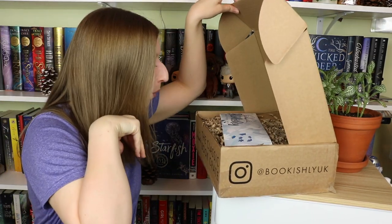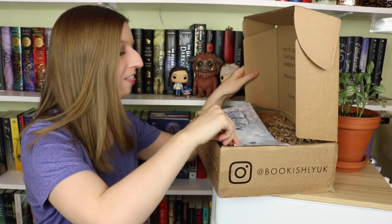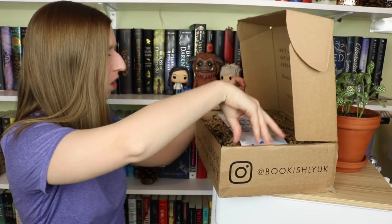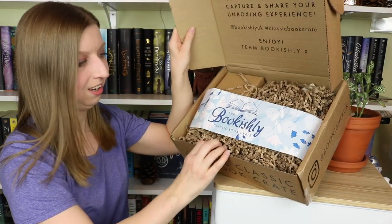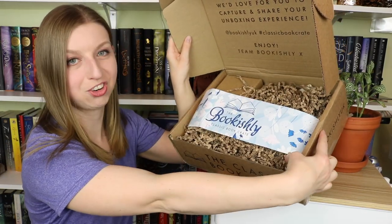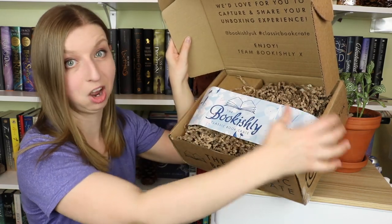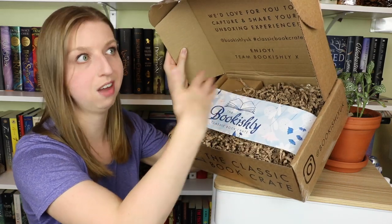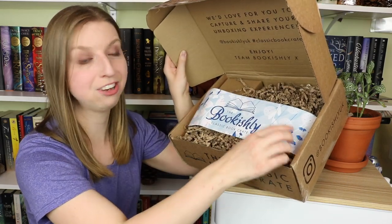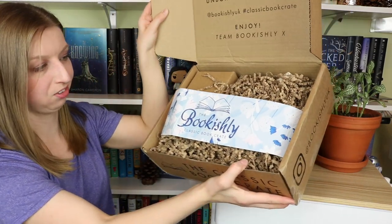It's gonna be blue and flowery themed. They always have this banner — let me straighten it out so it looks beautiful for you. They always have this strip that goes across that kind of shows you what the artwork is gonna look like. If you guys didn't watch the first unboxing, the book cover and all of the things generally all match. So this is what the box looks like.